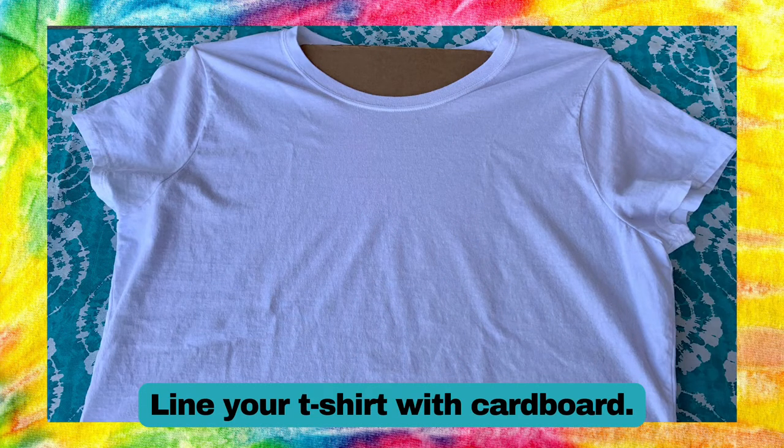First, line your t-shirt with some cardboard. This will prevent the dye from leaking through to the back of the shirt.